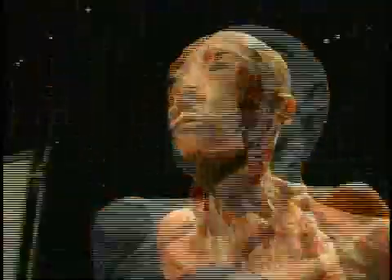The exhibit is Our Body: The Universe Within. It's an exhibition of actual human specimens.